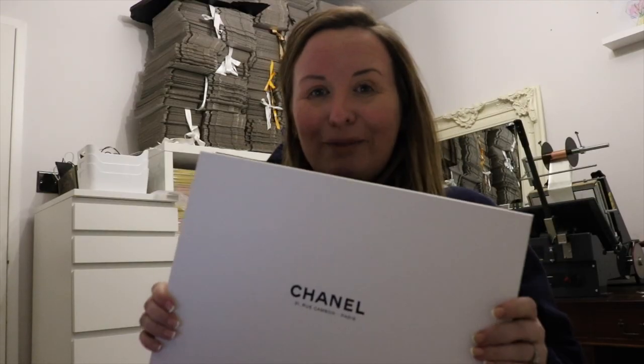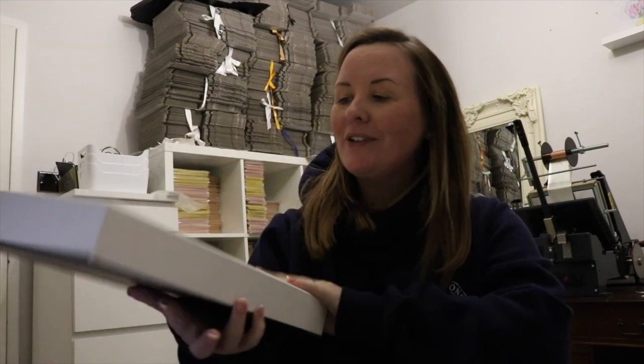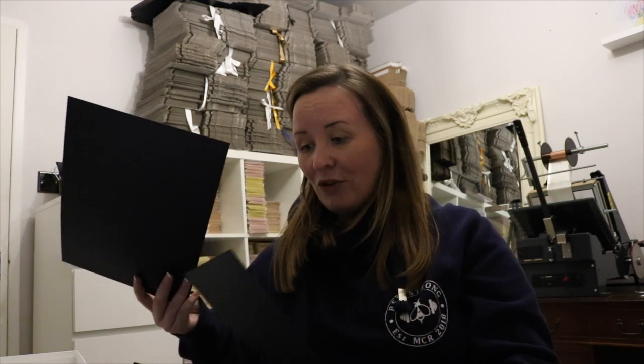This is my Chanel box from Paris that I got my large pouch in. All of my luxury boxes are now in use for storing various different stationery. I have a few different sorts of cardboard in here that I can use for this — I have the grain card.